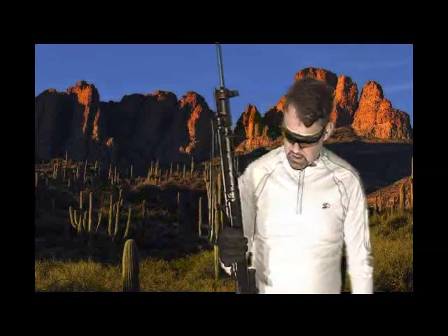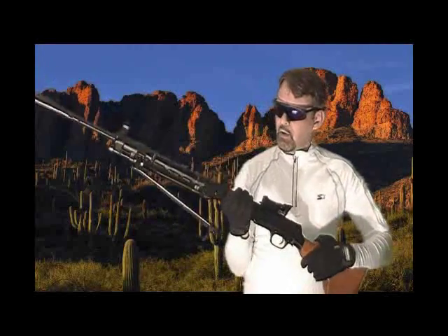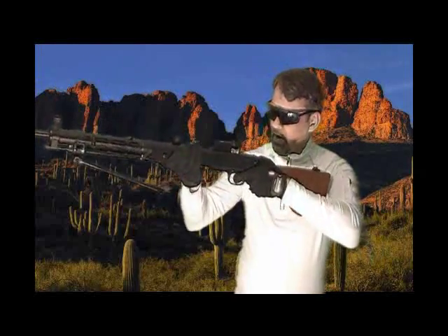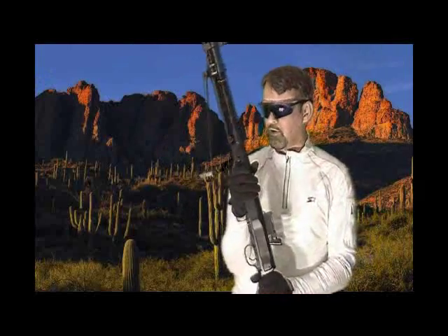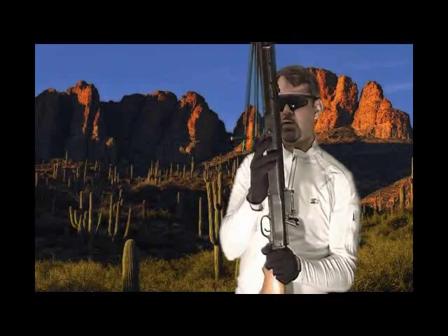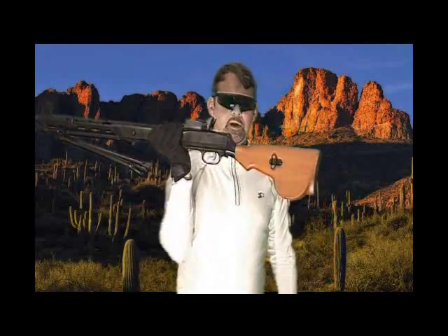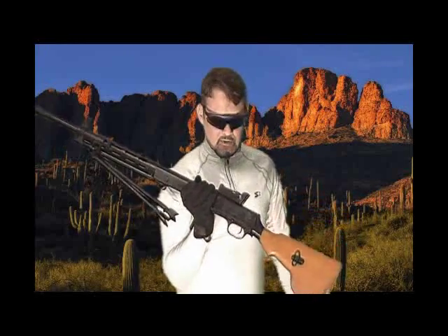This is a bottom-ejecting weapon. The problem I've seen is shooters grabbing hold of it just like they would a regular hunting rifle, with their hand right here while it's ready to fire. If you do that, your hand is going to get hit by ejecting cases. That's why I always remind people to keep their hand on this weird buttstock. It's an odd design, but it works very well.